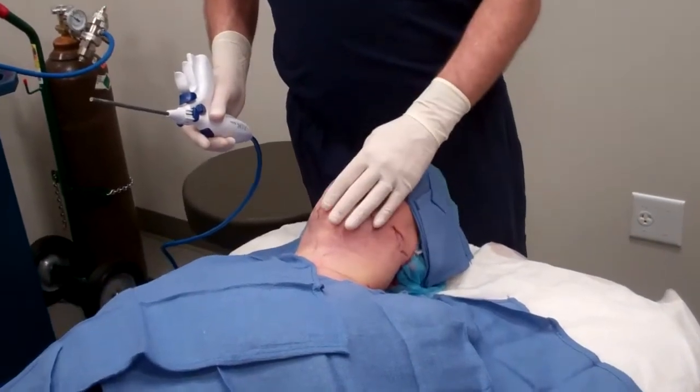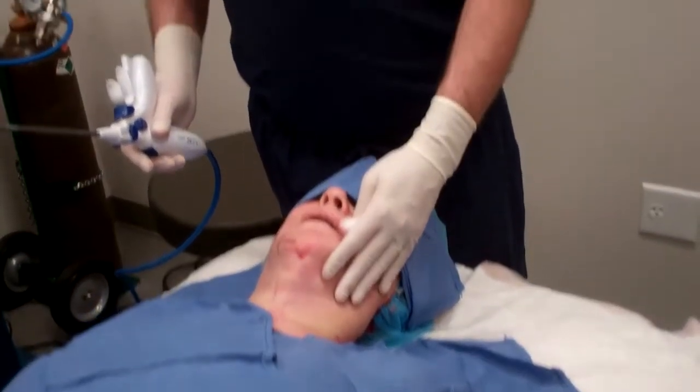Now we've completed our liposuction. You can see most of the fluid has come out and we're about to start our J-Plasma procedure. Remember, it's very important to get as much fluid out as you can — to express the fluid — before you start the J-Plasma, because then you'll get a lot of obstruction. It will be difficult and the tip will get clogged.